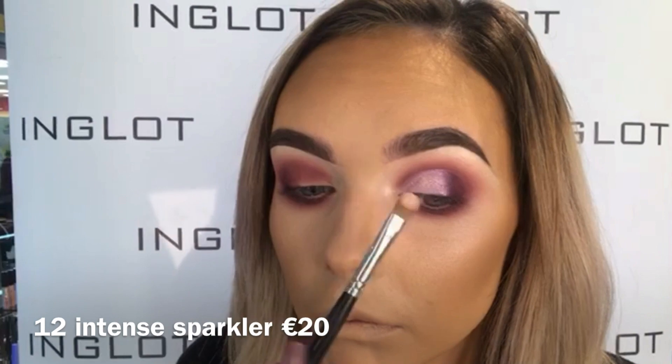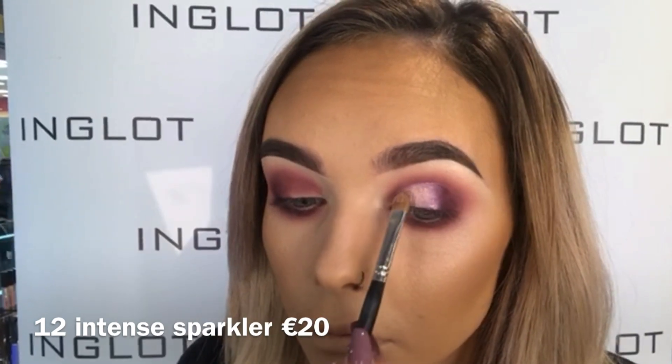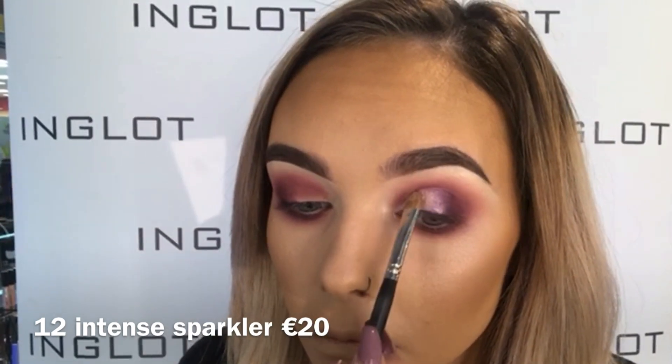I'm then pressing number 12 Intense Sparkler over top of the 17 Aqua Stick, which is a lovely pink shade, so this will give a lovely little metallic effect. Then taking 297 shadow and my 10S brush again just to re-blend the edges of that.